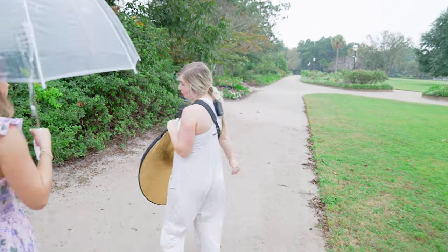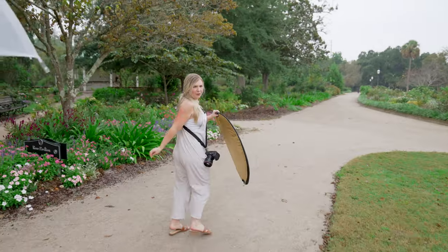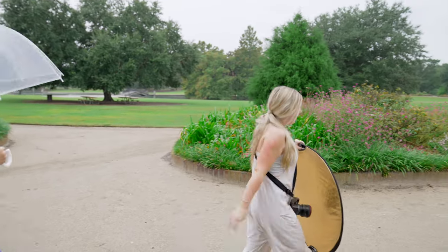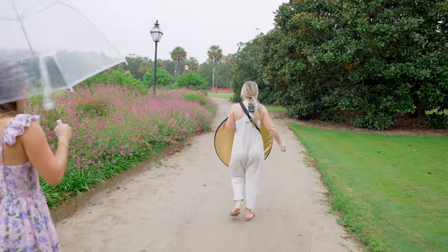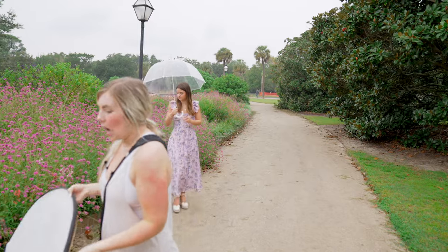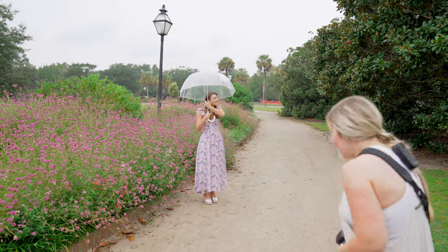I checked the radar and I think it's going to get worse before it gets better, so we might go a little quick for your last two outfits just so if it does start torrential downpouring you have everything you could possibly need. I really don't know what the Charleston weather was thinking when it said 30% chance of rain, but we embraced it. In the summertime we have those pop-up storms all the time — the forecast is literally always wrong. I'm gonna put you right in here — this is one of my favorite little sections.